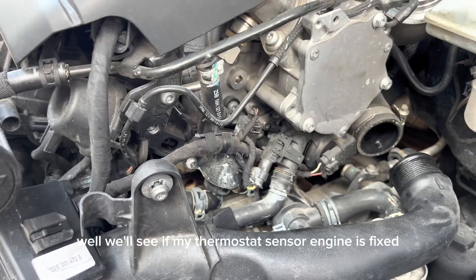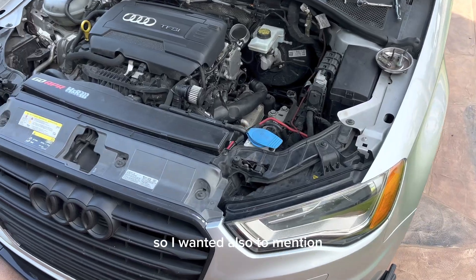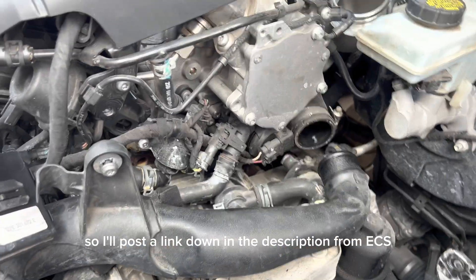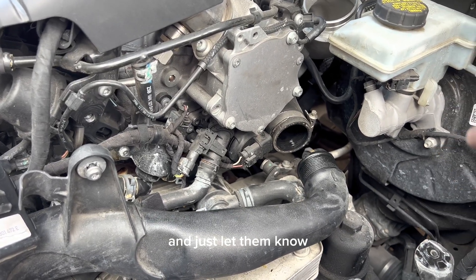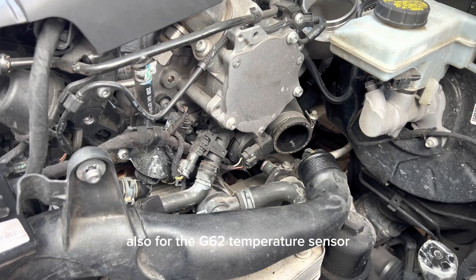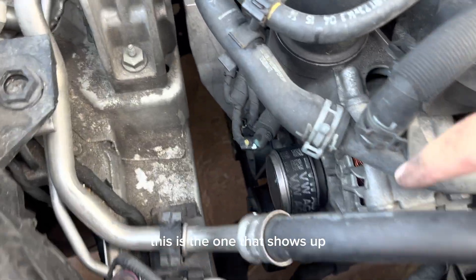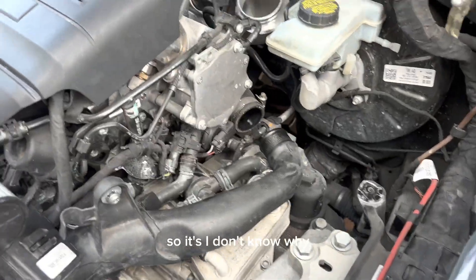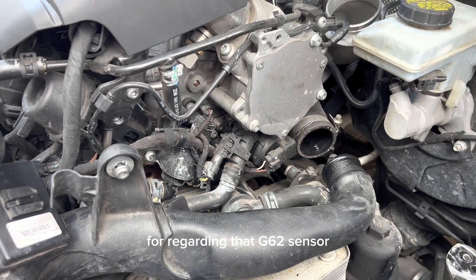It looks exactly like the one on ECS, but I got it through a Volkswagen dealer. After replacing it we'll see if my thermostat sensor issue is fixed. It's really hard to find this specific sensor online, so I'll post a link in the description from ECS. You can also call your nearest Volkswagen or Audi dealer with the part number, which I'll also provide in the description for the G62 temperature sensor — because when you search 'coolant temperature sensor,' the G83 is the one that always shows up instead.